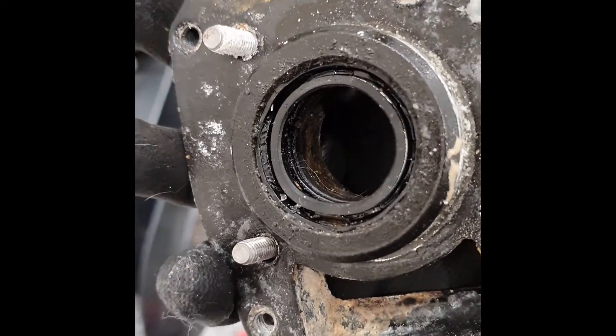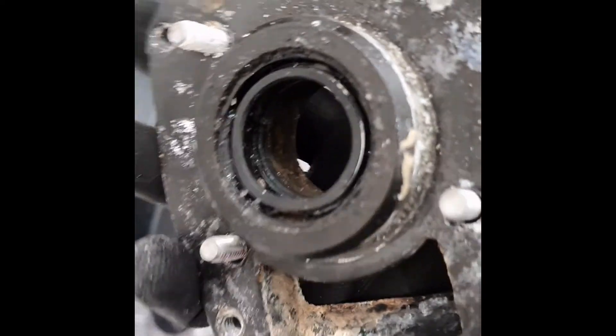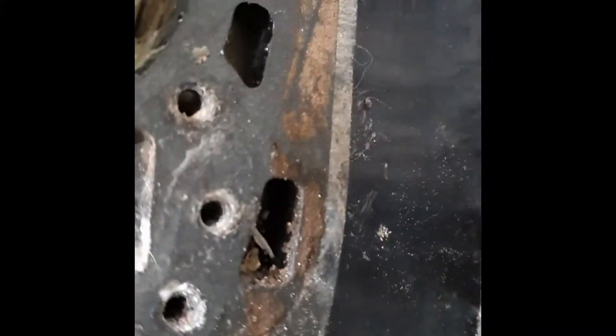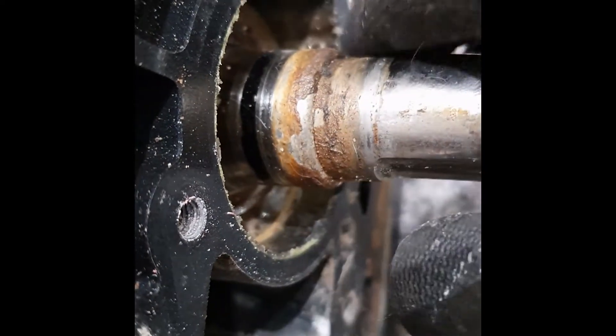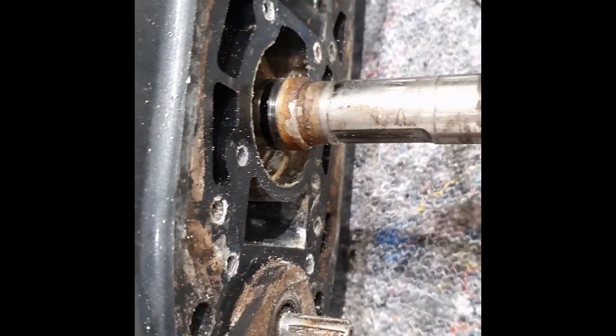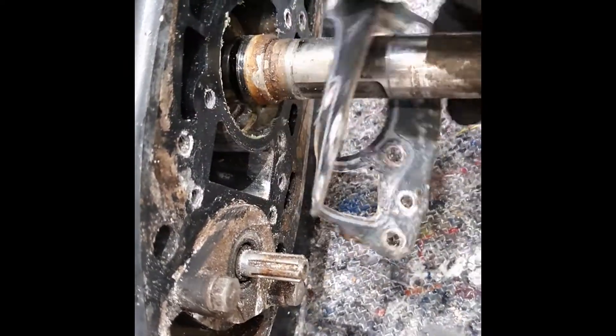Now that I've removed the bottom part of the impeller housing, it tells you a couple of things. One, you can see moisture on the inside of this gasket here. And two, if we look at the drive shaft, we can also see moisture in that well, as well as a small amount of corrosion around the drive shaft. This is most likely the cause of the cloudy fluid in the gearbox — it wasn't too bad, but that looks like what it is.